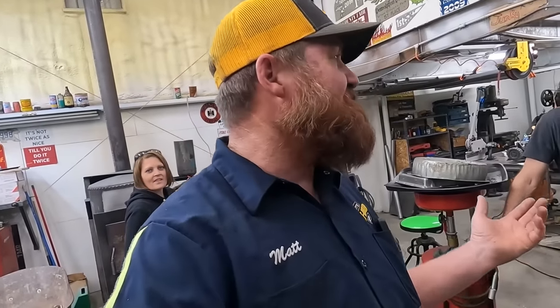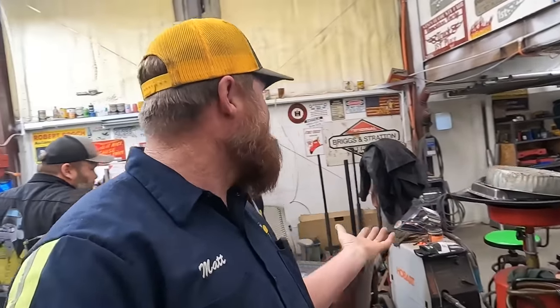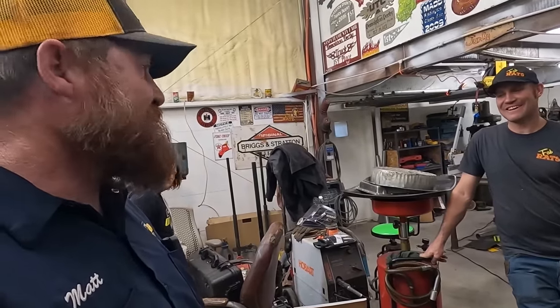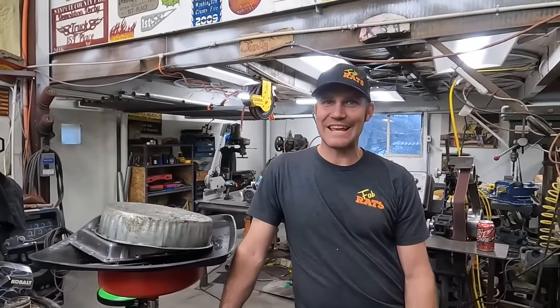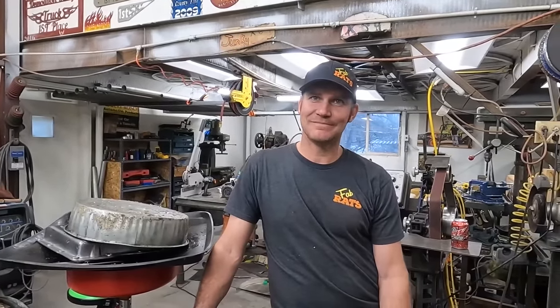It was super awesome of Paul and the Fab Rats crew to let us come up and interrupt their entire day. It was amazing — we couldn't have done it without them. I really appreciate these guys, but we're going to leave them up here in the snow and the cold and go back down there and work on the wrecker. I will repay the favor one of these days — you will need something that I have and I'll be there.